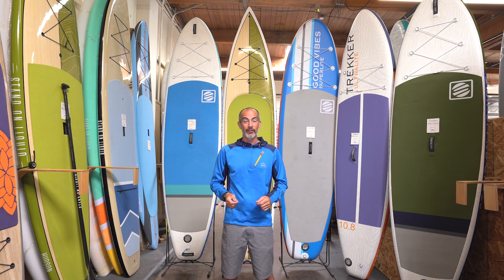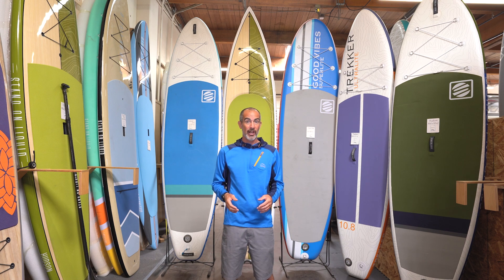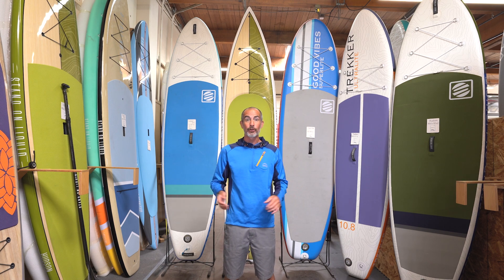Hey paddlers, I'm Q inside Stand On Liquid. I'm going to be talking about board selection. If you've been scouring the internet and trying to figure out what board is right for you, hopefully this helps you whittle that down to a couple or three boards that are going to work for you and how you want to get on the water.